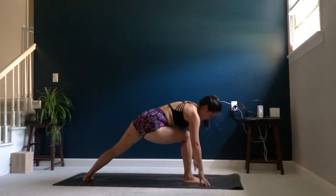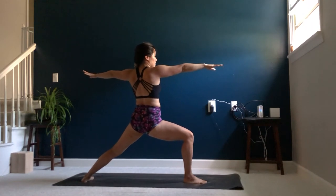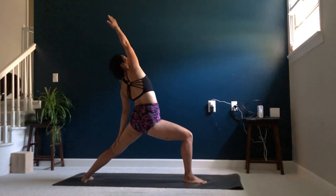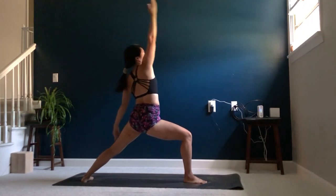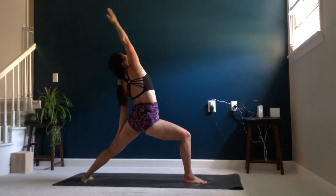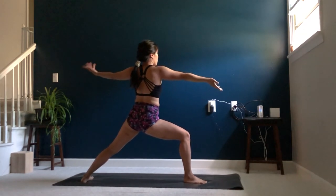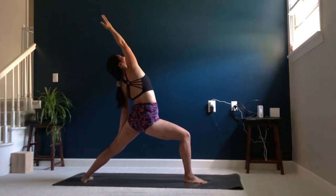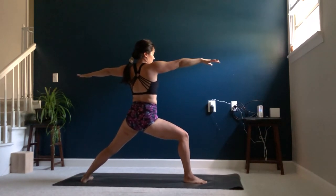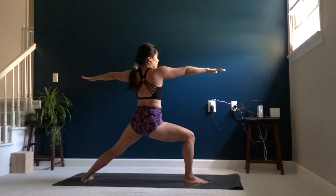Lowering the back heel, inhale, coming up to your warrior two. Exhale, sinking a little deeper. Inhale, reverse your warrior, reaching the right arm up and back. Exhale, warrior two. Inhale, reverse your warrior. Exhale, warrior two. One more time — inhale, reverse the warrior. Exhale, coming back to warrior two. Taking a moment here, maybe catching your breath, maybe sinking a little bit deeper.